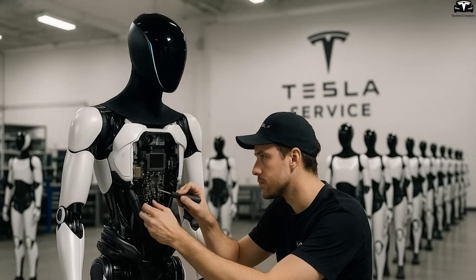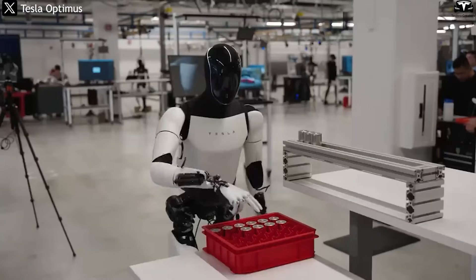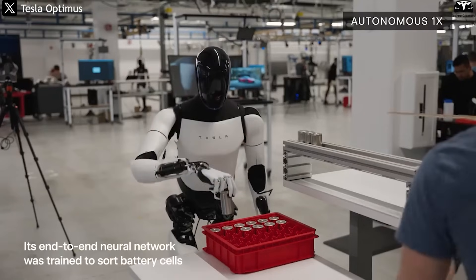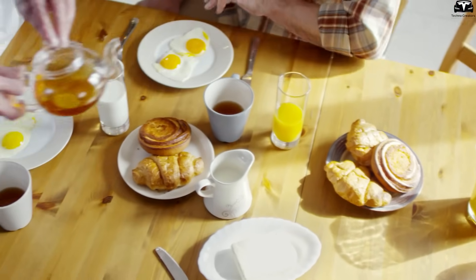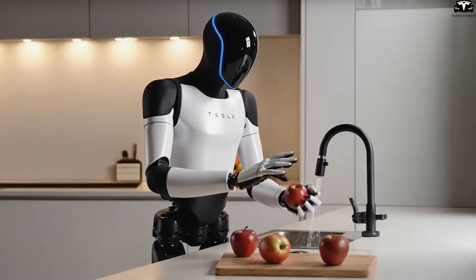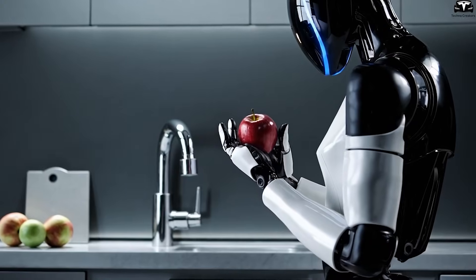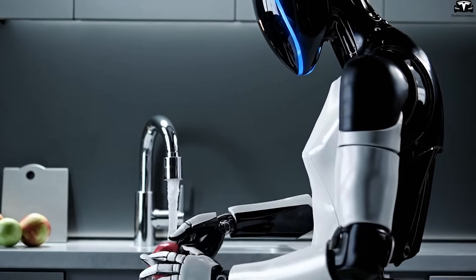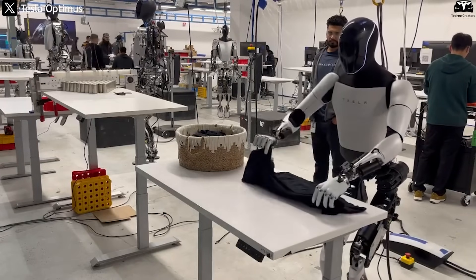The TeslaBot utilizes an AI system with planning algorithms based on time optimization models. It analyzes the workload, estimated time for each task, and available time slots throughout the day to create a precise schedule. For example, if a family has a specific routine like breakfast at 7 a.m., leaving for work at 8 a.m., and returning at 6 p.m., the TeslaBot will start preparing breakfast at 6:30 a.m., ensuring everything is ready on time, then move on to quick cleaning tasks before the family leaves.